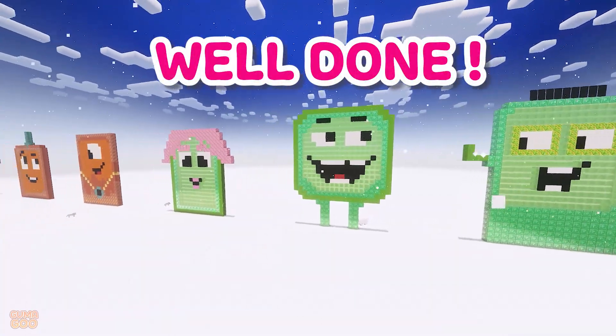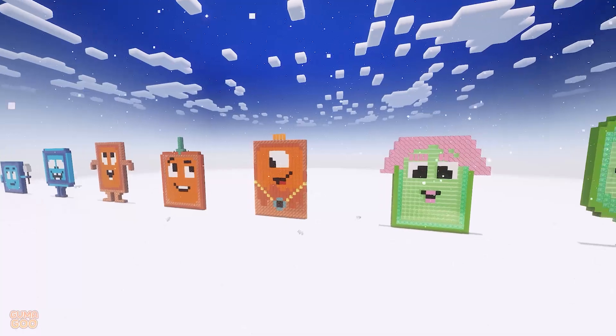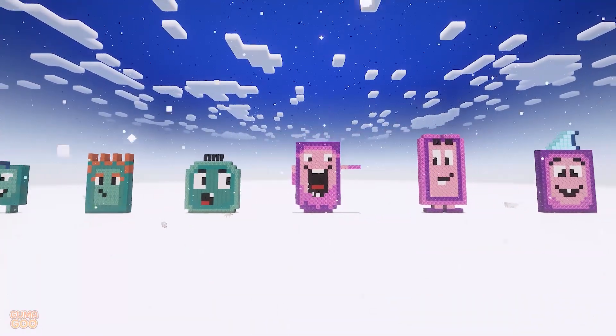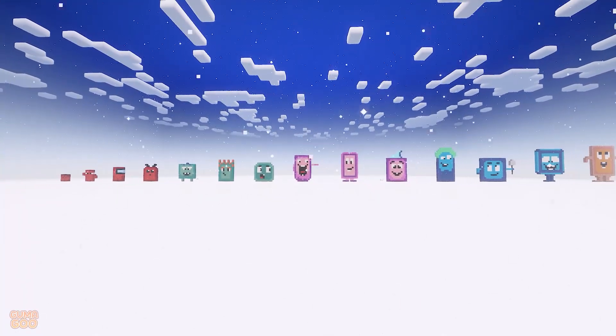Well done! Bye-bye! See you next time! Bye-bye!